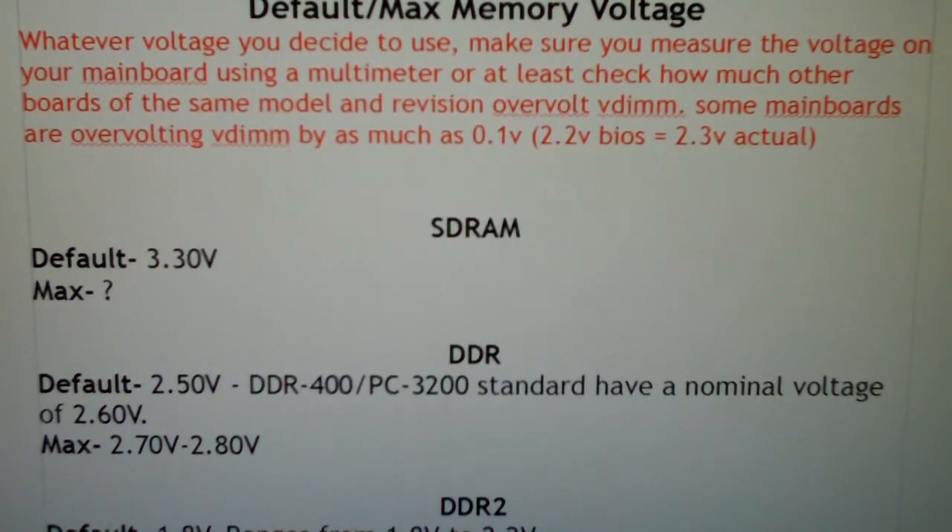DDR memory — the default voltage on most sticks is 2.5 volts. However, if you're running PC3200, the standard voltage is actually 2.6 volts. The maximum voltage on DDR, from what I've read, is 2.7 to 2.8 volts. Value or lower-end memory won't be able to push the volts as high. You really want to keep volts as low as you can, because beyond a certain limit it's a reverse effect — you start killing parts and don't get more overclocking out of them. 2.8 volts is the absolute max; maybe 2.9 on really high-end kits with very good cooling.